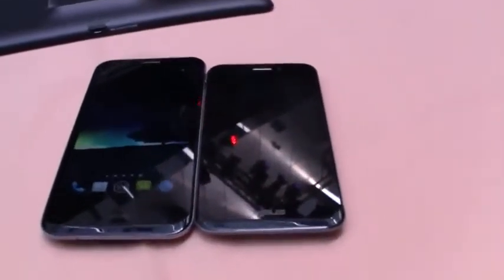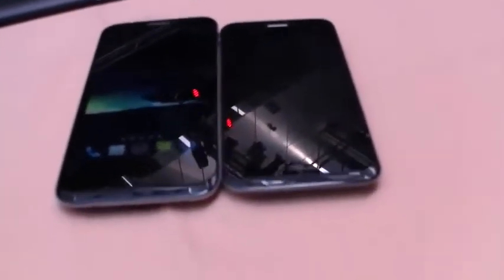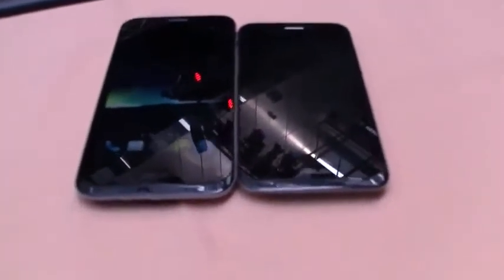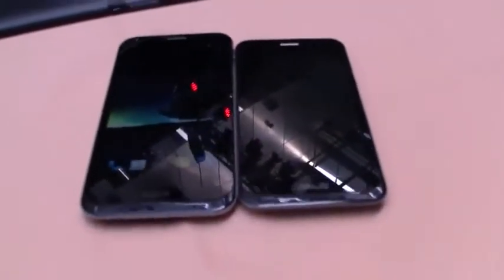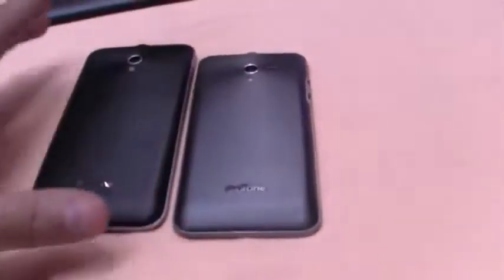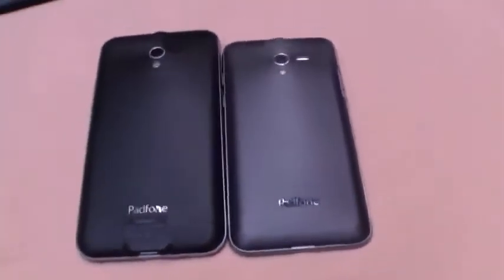Oh, and by the way, the original Petfon came with a dual-core Qualcomm Snapdragon, so here there's quad-core performance, which should be pretty much the fastest SoC available on the market right now. It still comes with an 8-megapixel camera on the back.